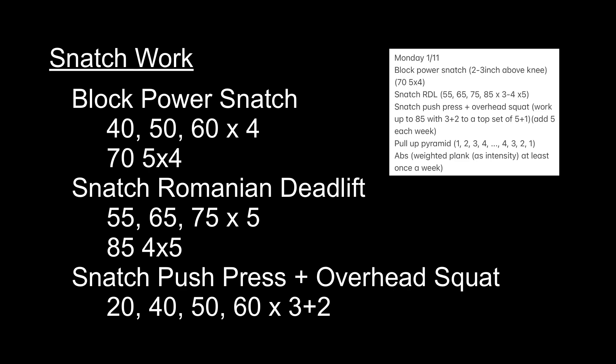I ended up deleting all the important stuff — the block power snatches, the snatch RDLs, and most of the push press warm-up sets. But this is what I did today, and these are the exact numbers that I did.